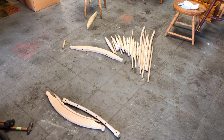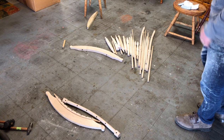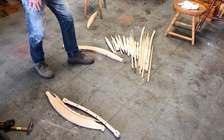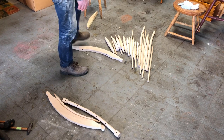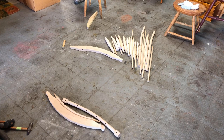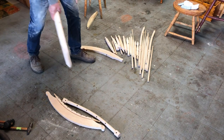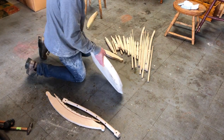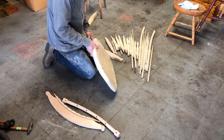I have the parts here all laid out for the Windsor rocker. This is all maple and I've been sanding all these parts to about 180. I did a lot of scraping as well, so I've gone down to 180 and I may go further later on after it's glued.